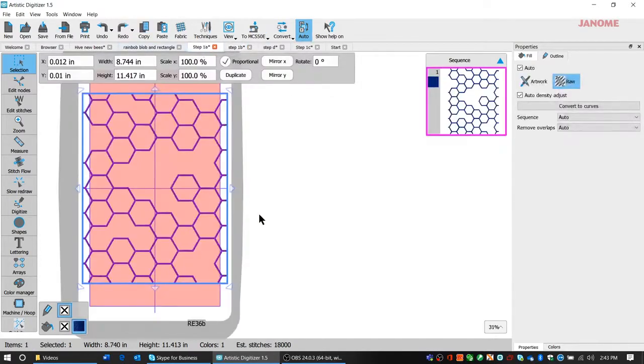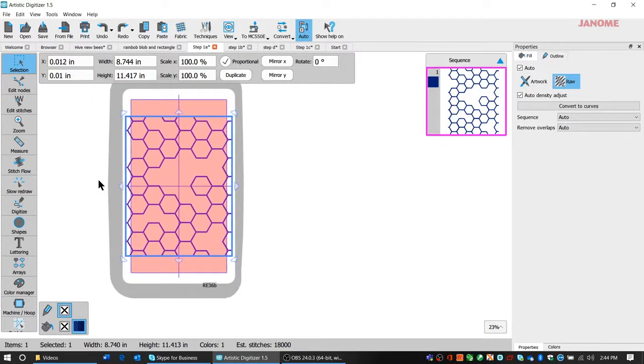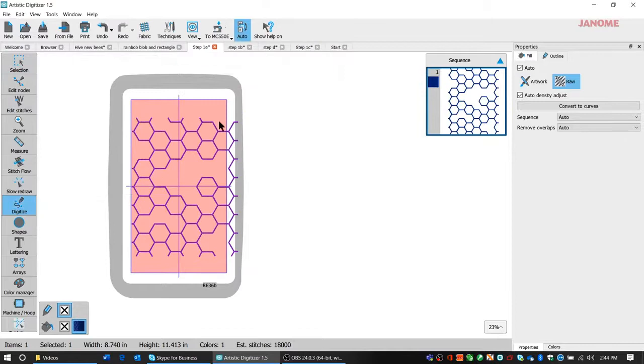I started this project using this hive design from the MC 15,000, the Janome Memorycraft 15,000. At the time I was using the 550E. This is the hoop it's in, and when I got it in here I knew it's not going to fit, so I was going to have to clip it away. I came in here and used my drawing tool for digitize outline shape.